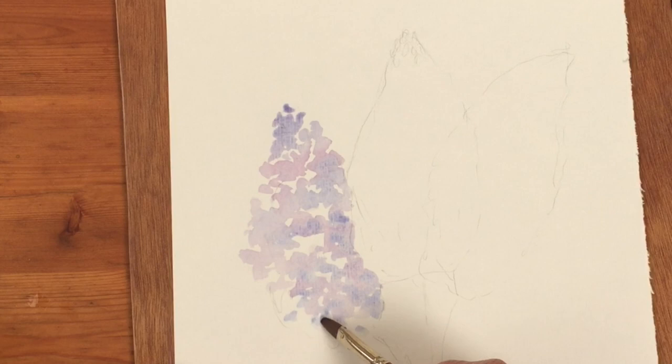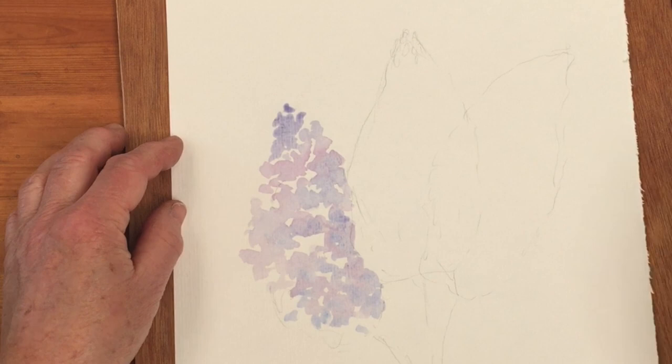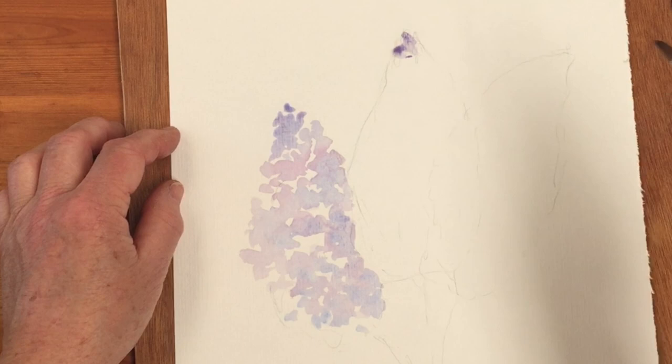The middle one is going to be more mauve, so I'm going to start with the violet and add a little bit of blue to make it a bit darker. Starting at the top with the same technique - making that a little bit darker still.